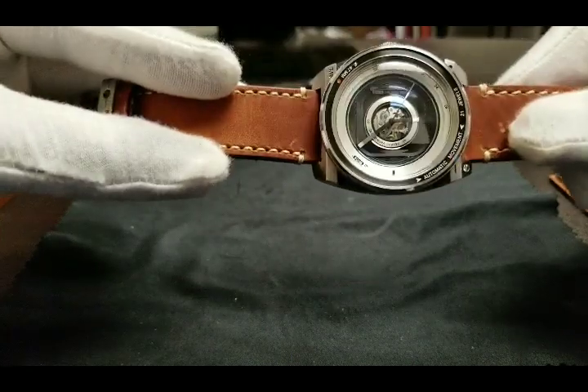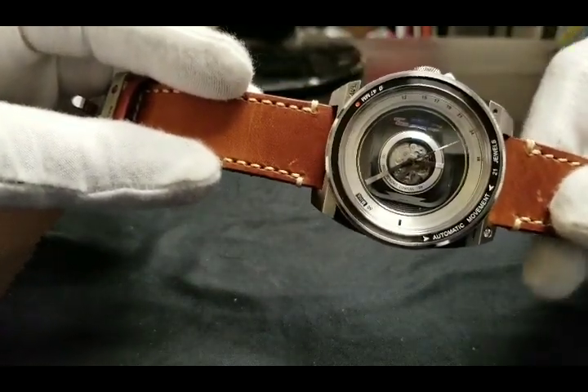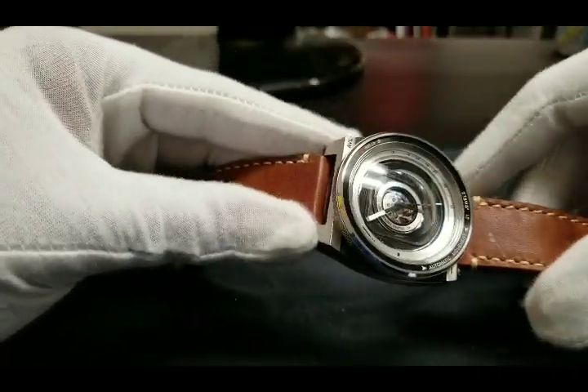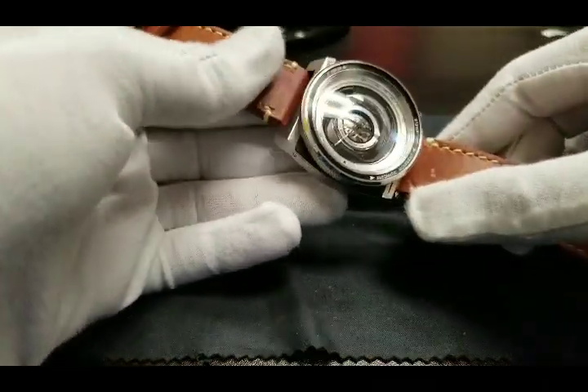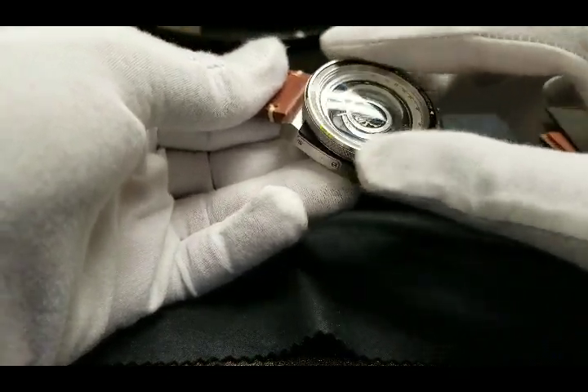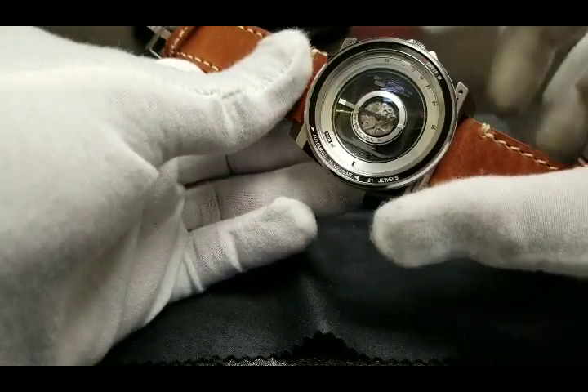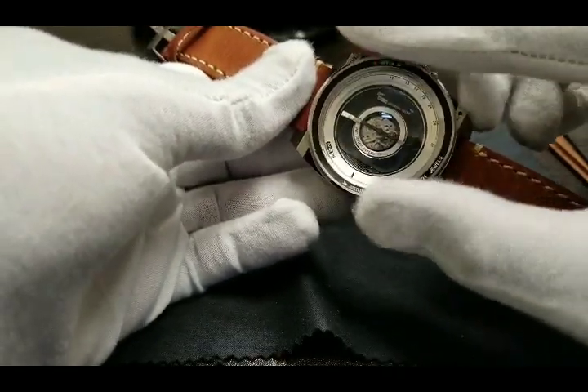You also get a good look at the detailed knurling on the bezel edge of this timepiece. A view of the dial reveals the fisheye lens design meant to replicate a vintage style camera. From this angle you can also get a peek at the partially skeletonized dial of the Miyota 8N24 SO movement used to power this timepiece.